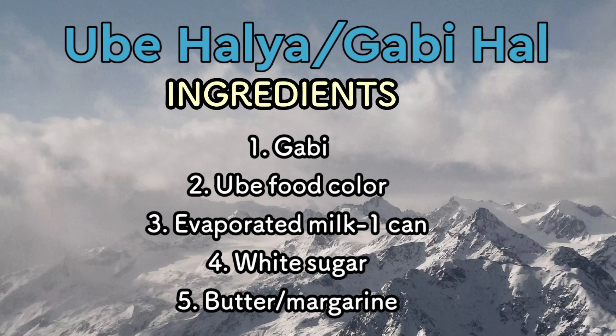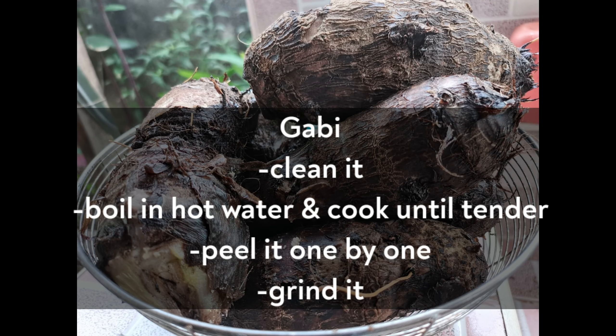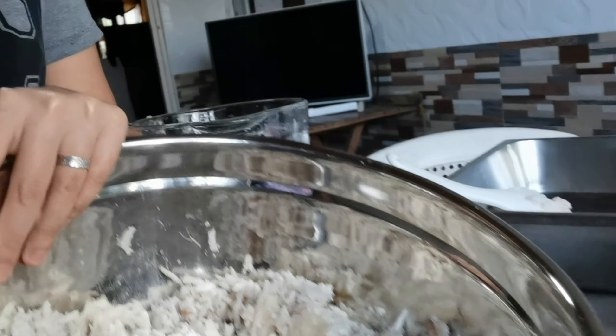Below are the ingredients for ube halaya, or Gabby halayan. Make sure you clean it well, boil it, peel it, and grind it. After that, it will look like this.